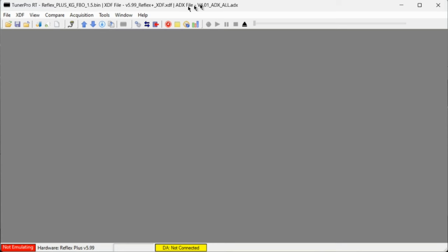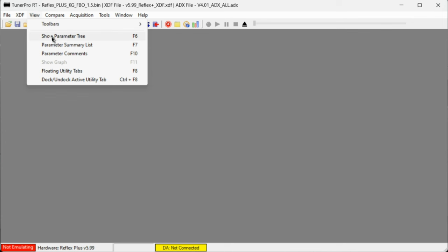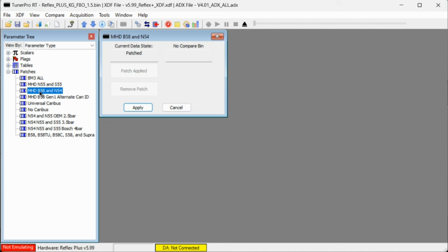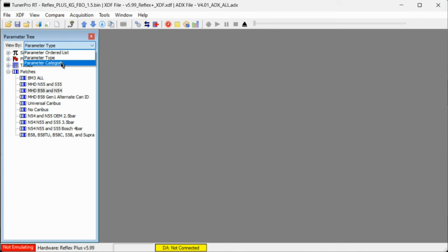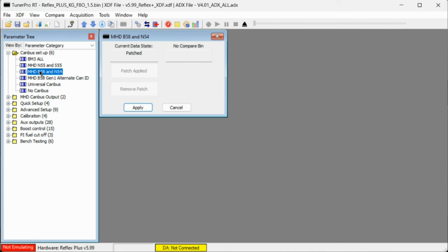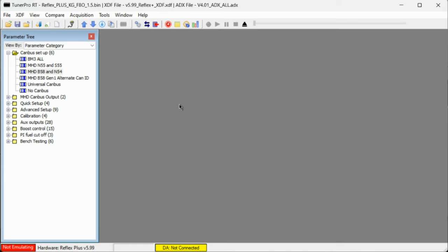Make sure you're flashing the appropriate patch to enable the advanced canvas features, especially if you have MHD. There are a lot of cool features that monitor your port injectors and potentially put the car in limp mode if there are any issues with your Motive Reflex. Go to the quick setup area and pick the appropriate category from the folders and pick the patch for the platform and tuning software you're using. For me, I use the MHD B58 patch. Once you patch it, it will stick permanently for all intents and purposes, so make sure you patch your file to get the full capabilities of your tuning platform.